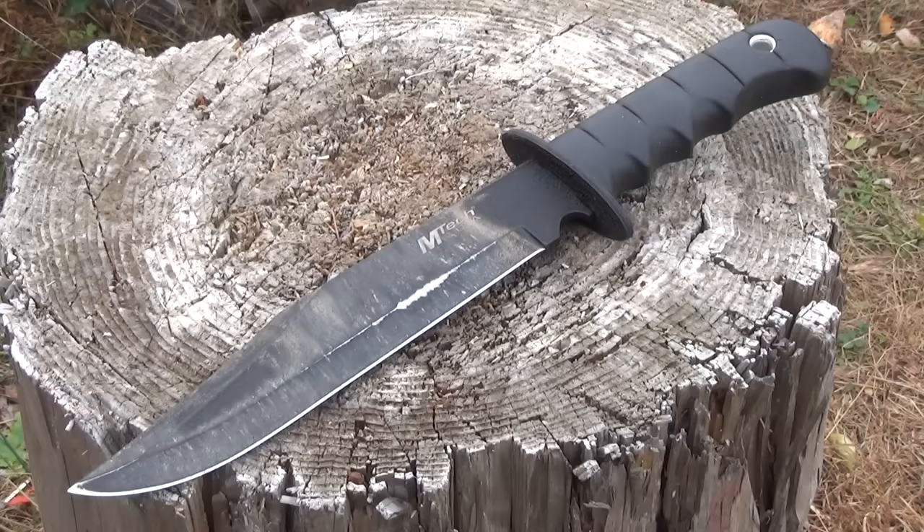This is the exact same model of knife that TAC has reviewed on the tactical show. He had the Ridge Runner version. This is the MT-TAC labeled version, but it's the exact same knife. The current price on Amazon is like $10.50.